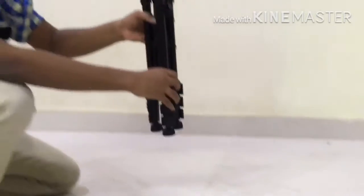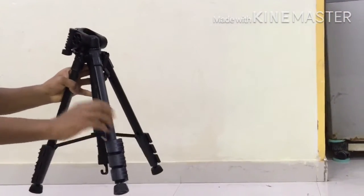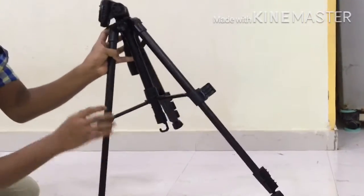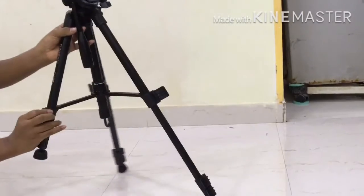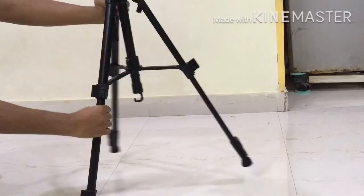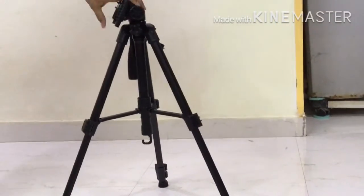Now let us expand the tripod. It comes with telescopic expandable legs. Now I will open the first stage of legs. The tripod can hold a maximum weight of three kilograms. The legs of the tripod are very strong — they are 23 mm.